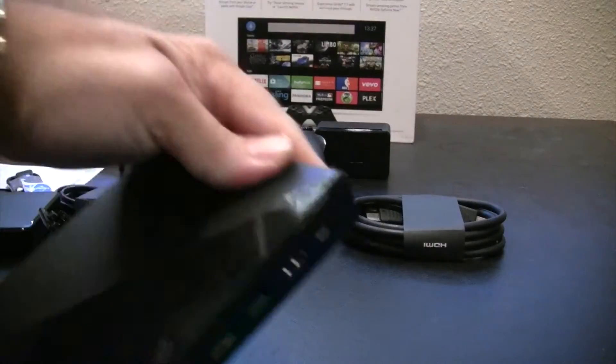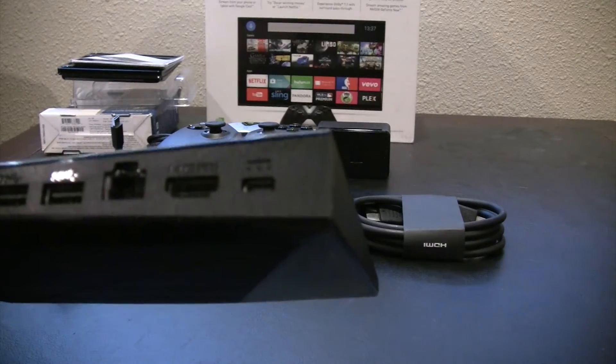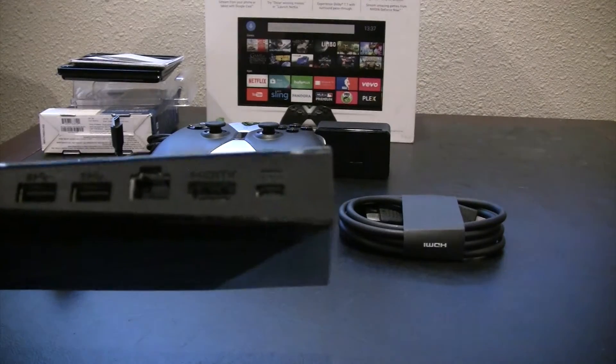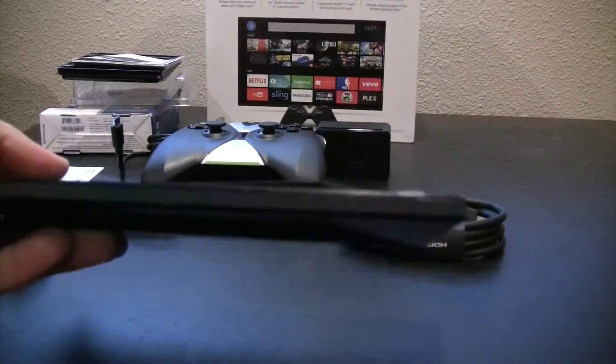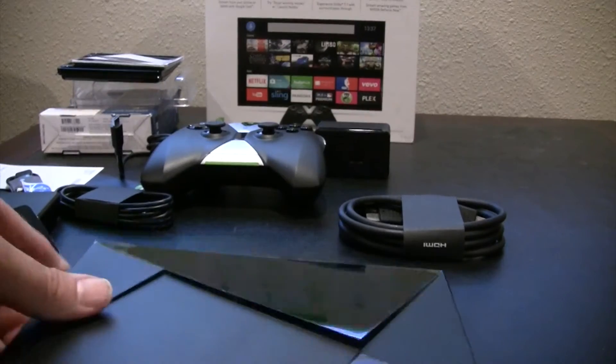There are the ports on the back. You can see that there's an Ethernet connection, HDMI out, power, and of course the USB connections for the hard drive. It's kind of interesting looking. It won't take up a lot of space in your home theater setup, so I'm really excited about that.